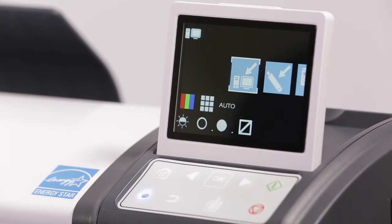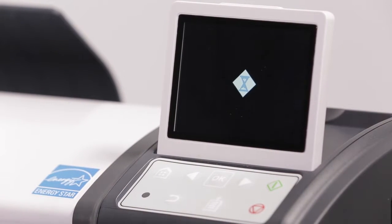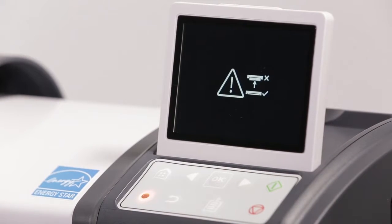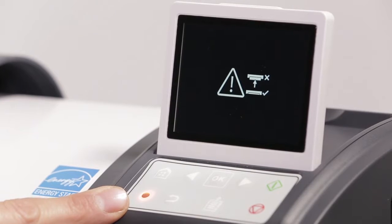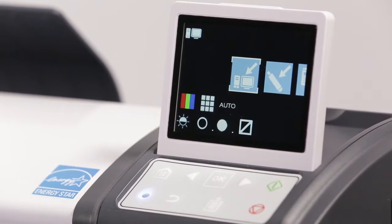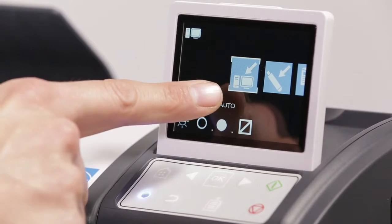Familiarizing yourself with the control panel. A steady blue light indicates the scanner is in a ready state. A flashing blue light indicates the scanner is currently performing a task. A steady orange light indicates the scanner is open. 4. The home button returns you to the default scan to network icon, indicated by the white bounding box.